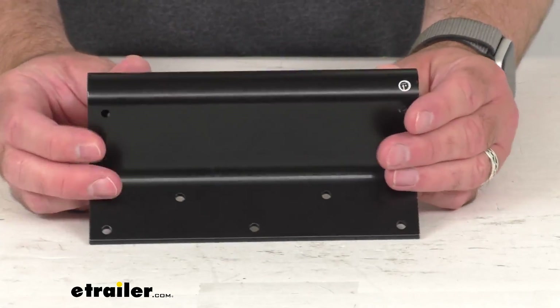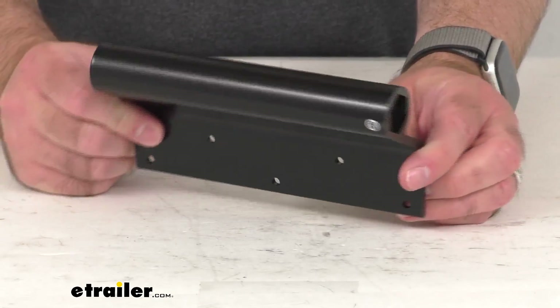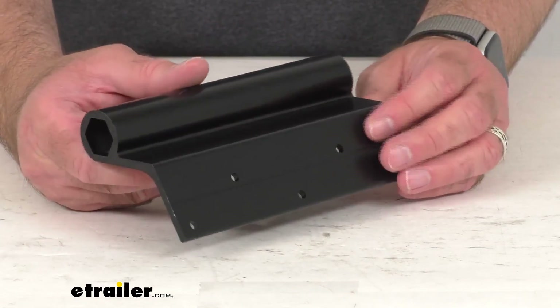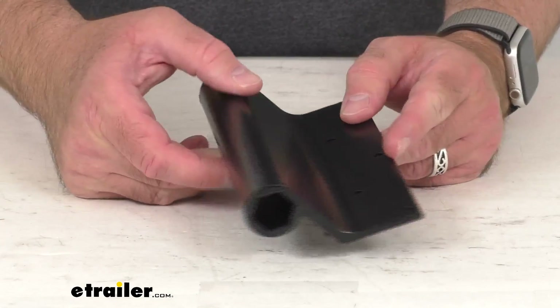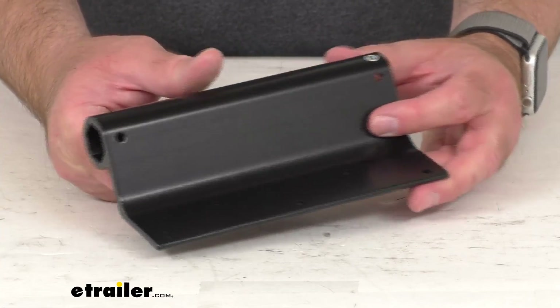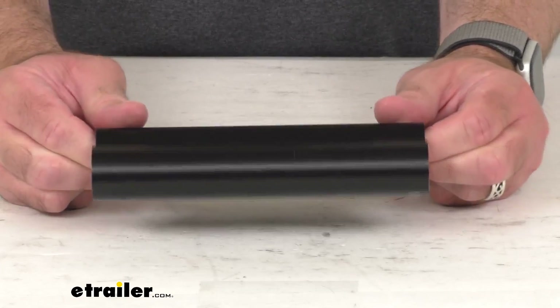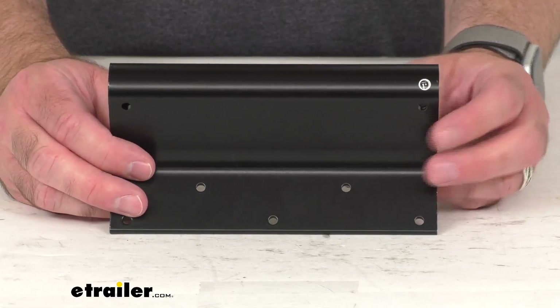This is the direct replacement from the manufacturer, so what that means for you is you can trust that this is going to fit right in place of that original. Whether that original somehow got damaged or maybe even misplaced, you're not going to have to worry about compatibility issues, fitment issues, or anything like that. So if you are needing to replace one of the black brackets on your Solera RV slide-out awning manufactured before 2019, this is going to be just what you need.